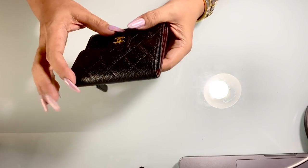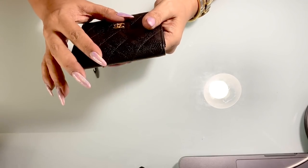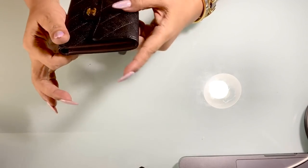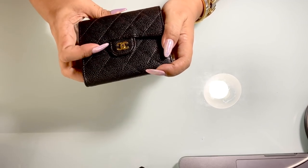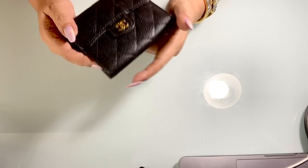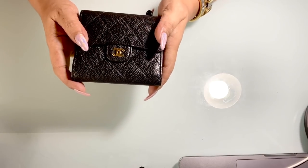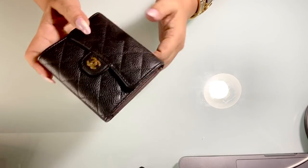I love this wallet so much. I use it quite a lot. I love wearing small handbags at the moment, and small wallets like this are ideal for small bags as well. So there you go with my review!